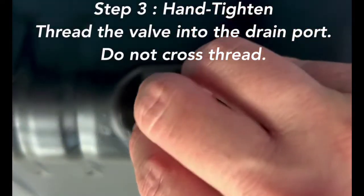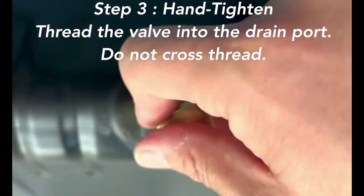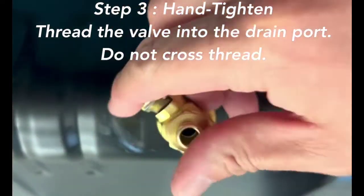Step 3: Hand Tighten. Thread the valve onto the oil drain port by hand. Do not cross thread.